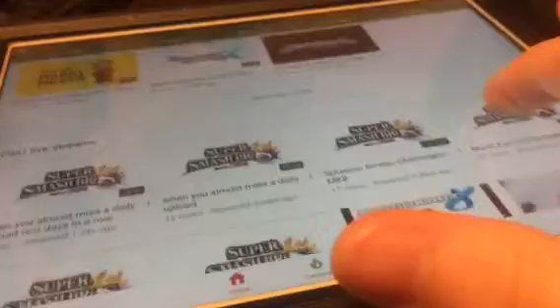Now if you go over to YouTube — what the hell is this? These are my pops. YouTube, what the hell did you do? What do you do?